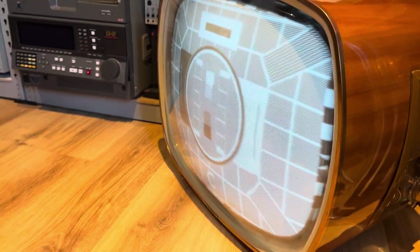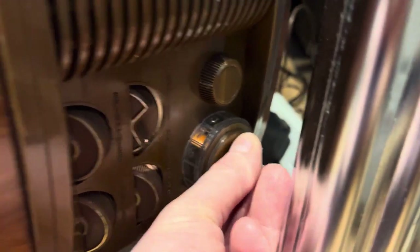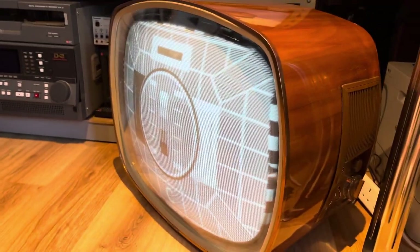Let me bring this set around a bit and take a close-up look at the controls. We've got a lit display, we can change it to different channels — not really getting much snow between channels, which is interesting. Channel eight, there we go. Contrast controls — no color adjustments, because there ain't no color!